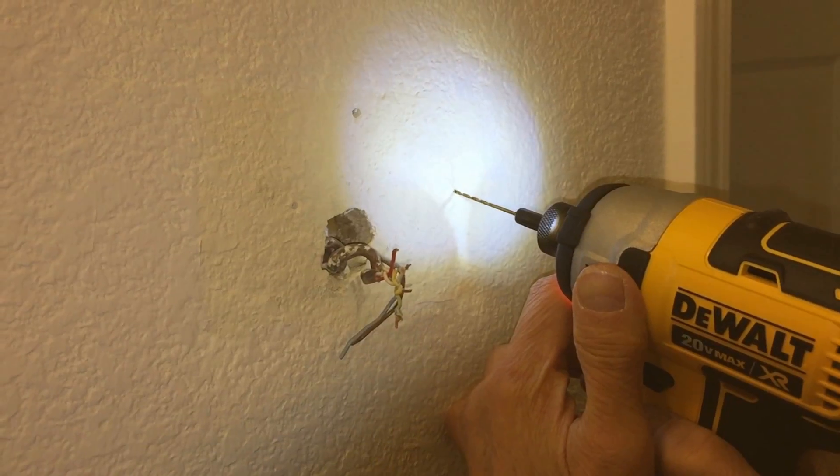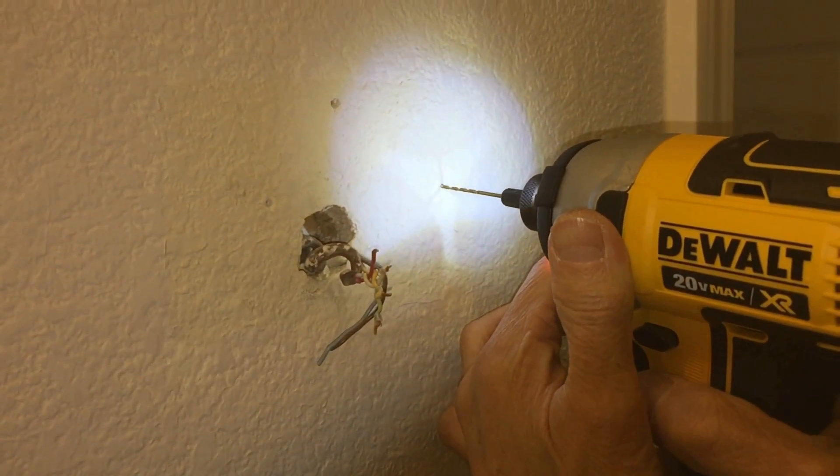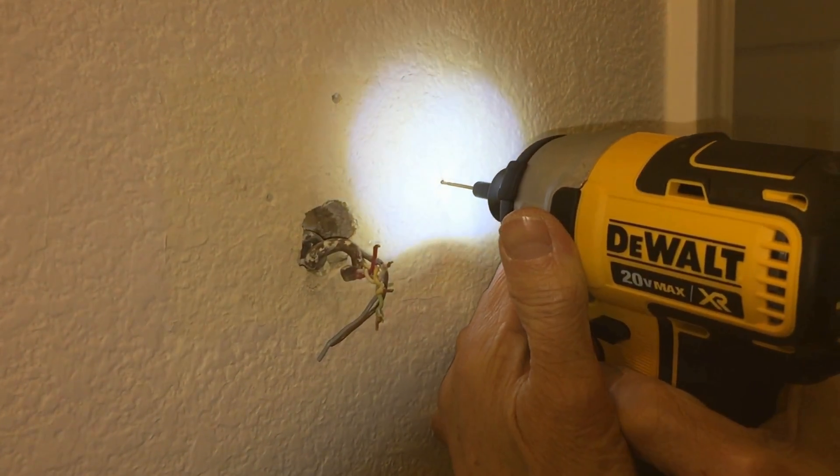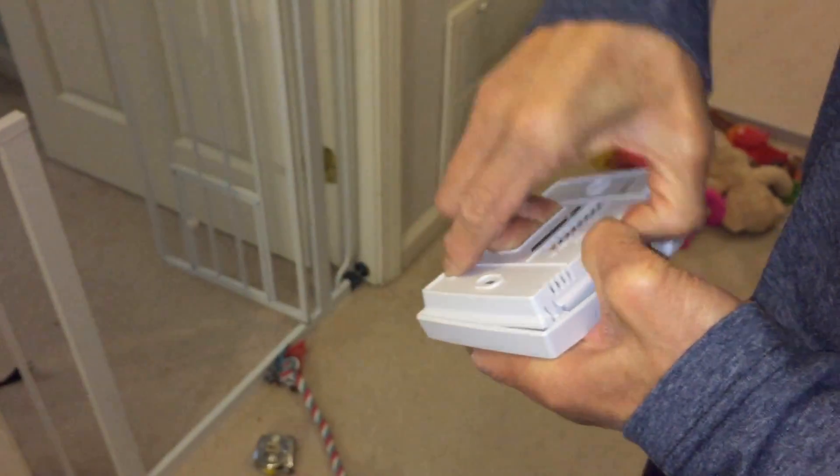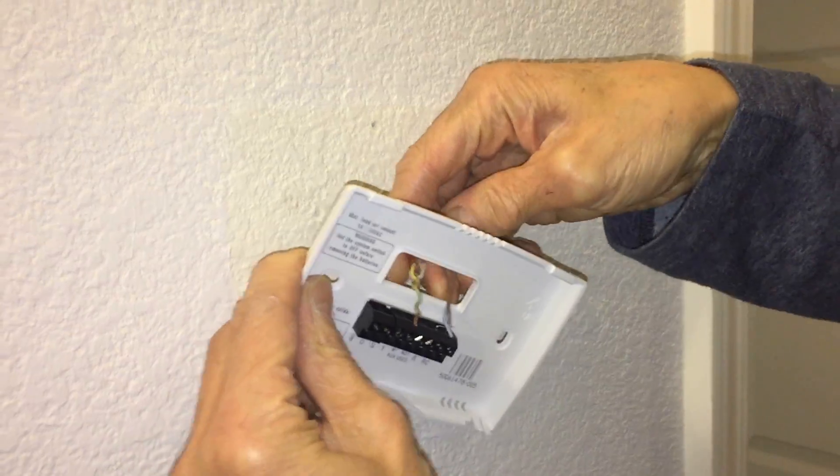Then we just took our power drill and made a small hole. Then you're just going to use the old screws and just make the actual marks to hold it in.